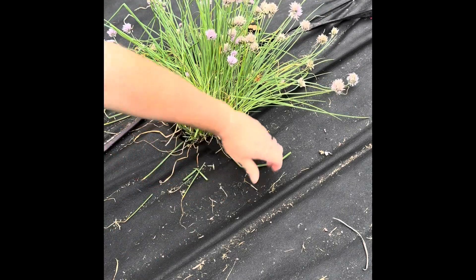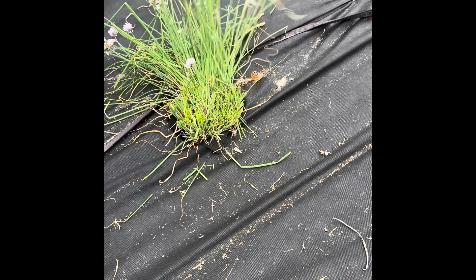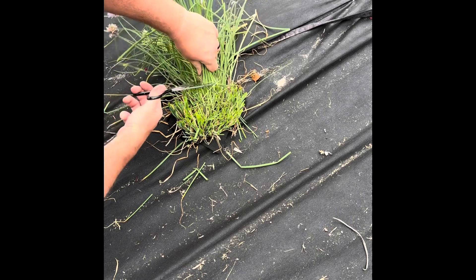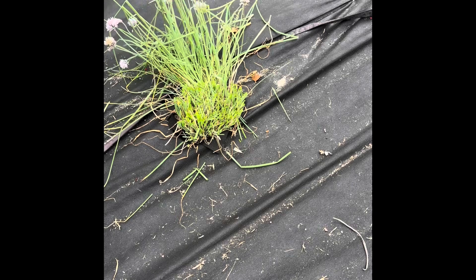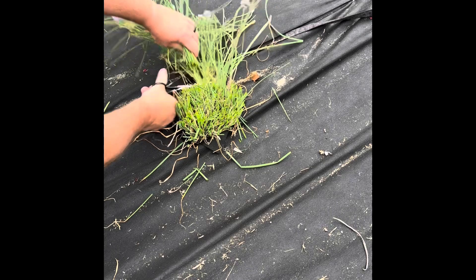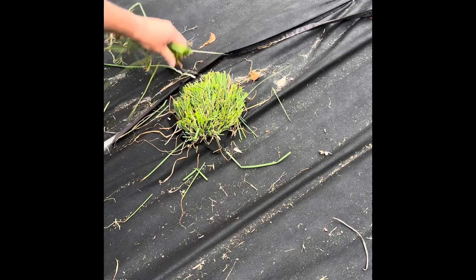All that goes on this other than the watering system is our worm tea and worm castings, and they really make these plants just grow like crazy. It's all natural — we are not eating any kind of pesticides or anything. This is just natural, just the way God intended it to be.